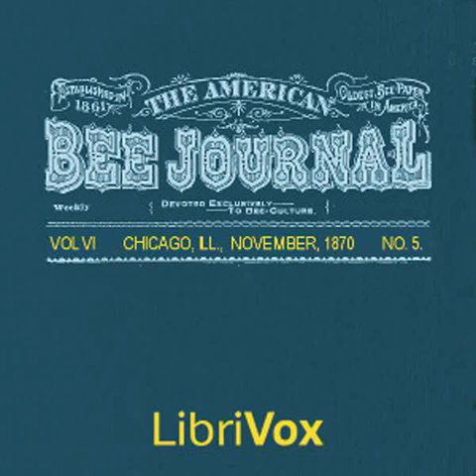Section 3 of the American Bee Journal, Volume 6, Number 5, November 1870. This is a LibriVox recording. All LibriVox recordings are in the public domain. For more information or to volunteer, please visit LibriVox.org. The American Bee Journal, Volume 6, Number 5, November 1870, by Various.